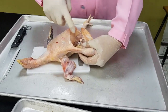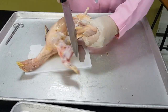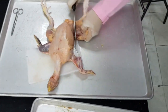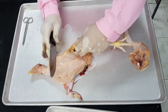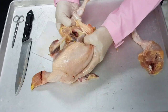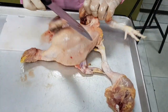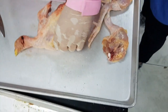As much as possible we do not want to cut the bone, so we separate the bone and then we remove the leg. We do the same thing on the other side. Now the wings.